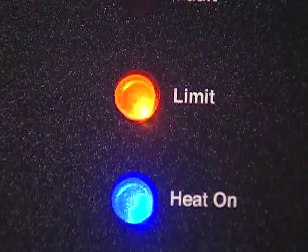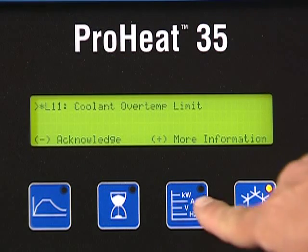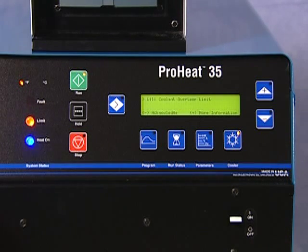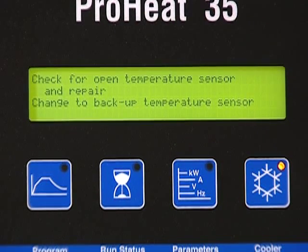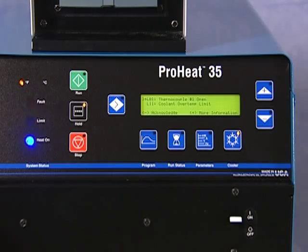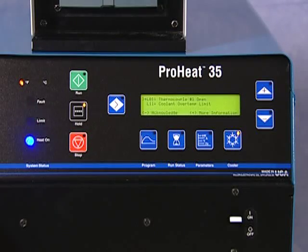Additional support information is provided through the yellow limit light on the control panel. This light indicates that the power source output is being limited due to a temperature problem in the power source or cooler. This will automatically reduce the output to protect the power source, cooler, or heating coil. In a limit condition, the operator acknowledges the limit by either pushing the minus button to continue the operation, or pressing the plus button for more information. The display shown here is an example of a limit condition message. To acknowledge the limit and continue operation with the existing setup, press the minus button. The yellow limit light goes solid. If a new limit condition occurs after the first is acknowledged, the limit light will flash to indicate a new problem. The display will outline the new as well as the previous limit.